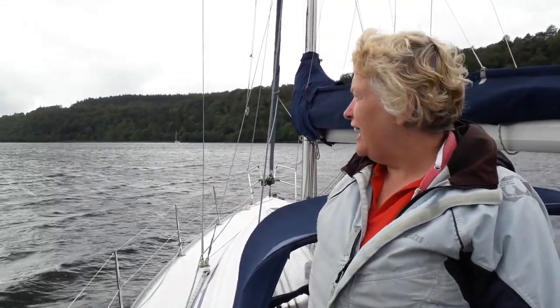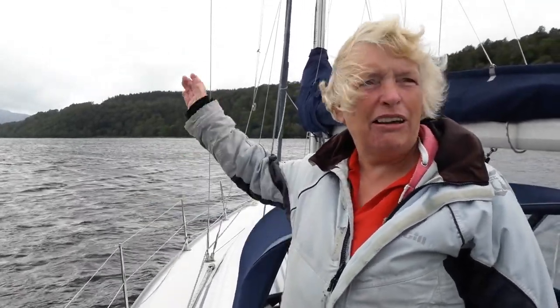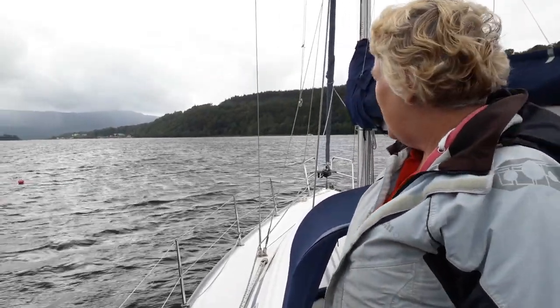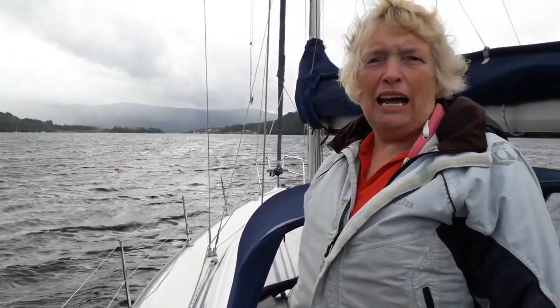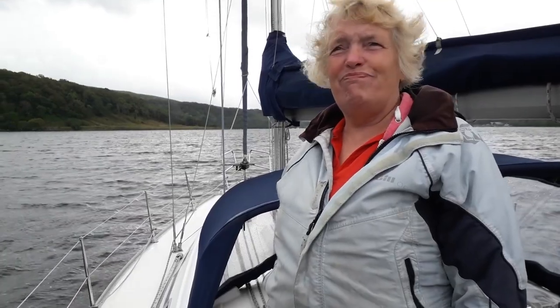We're anchored in Loch Aline and there's a bit of bounce here. Going further out I can see more white caps and Mull is disappearing as we speak. Our anchor ball is out there so we know where our anchor is. Our backup plan is that if the weather gets worse and we feel there's a problem with the anchor, we'll go to the pontoon — but at least here on anchor it's free, even if it's not so pleasant.